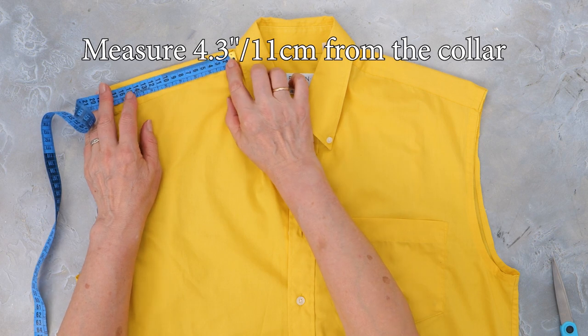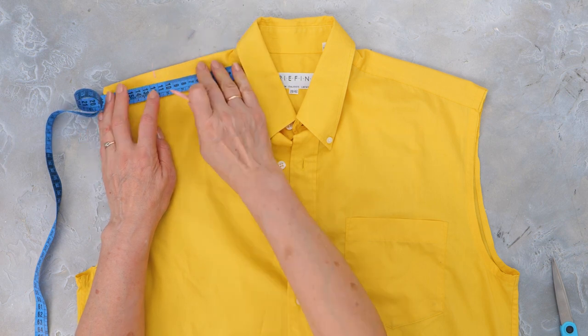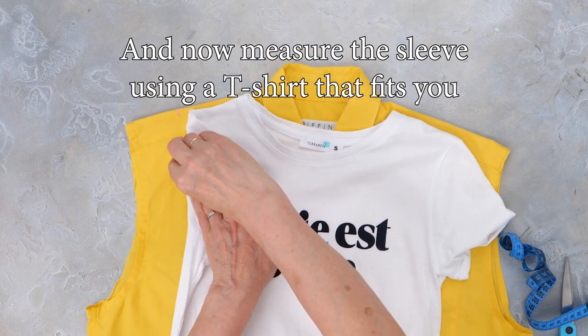Next, measure 4.3 inches from the collar on both sides and mark it with fabric chalk. Then measure the sleeve using a t-shirt that fits you.